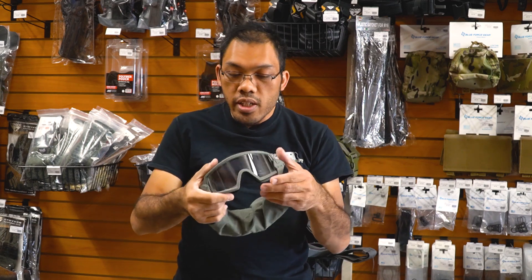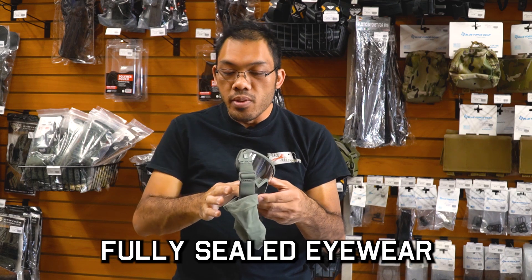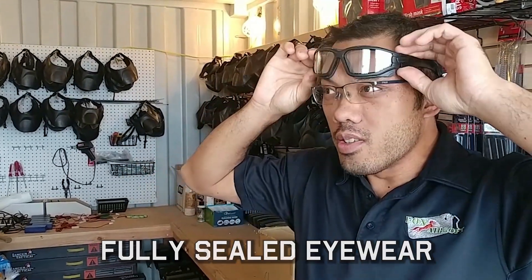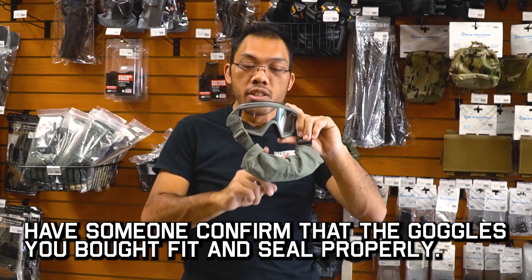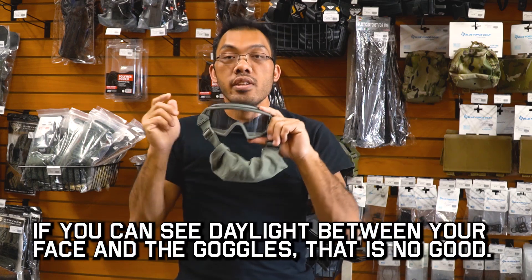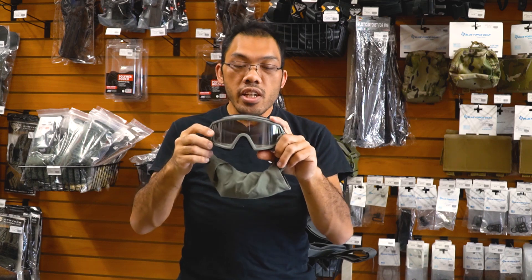Now aside from the lens, for Airsoft you must have a full seal around your eyes. The goggles should form a gasket and seal carefully around your eyes. There should be no gaps, no daylight, no air pockets in between — because anywhere there's a gap that you can see, a BB can definitely find its way through there and get up in your eye. So definitely a dangerous situation.